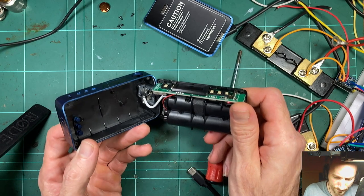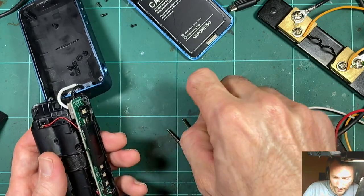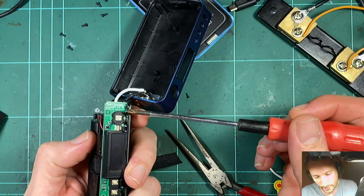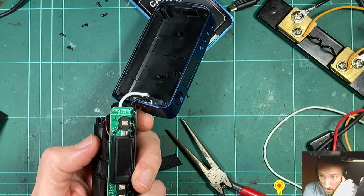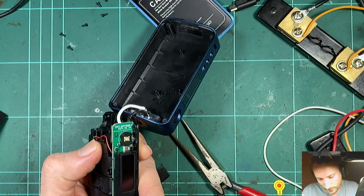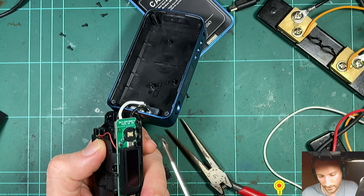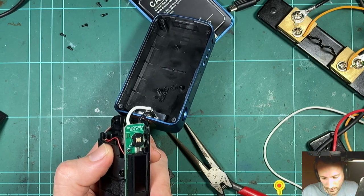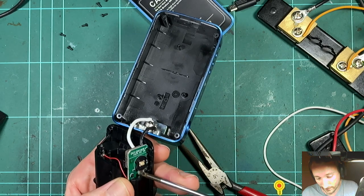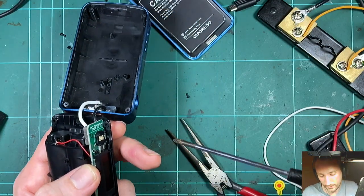We'll take a look at the board and compare it to the original. Just looking at the date code on here — 2020, 05, 028 — very recent, only a couple of months old since this board was manufactured. There are some other codes at the top I might compare as well. I'll just physically see if the design has changed, but I really doubt it. I would almost guarantee the board is exactly the same — I don't see any need to change it.